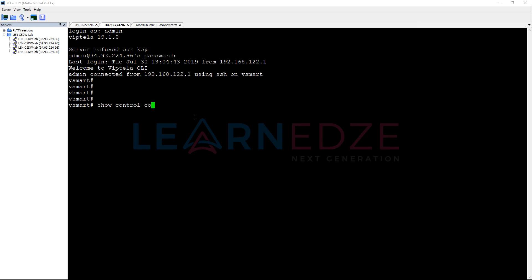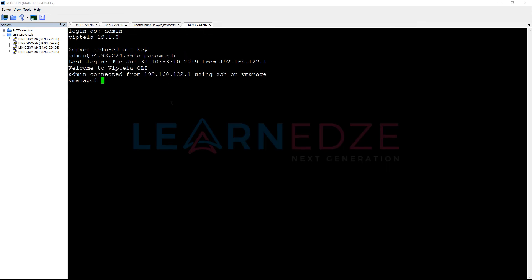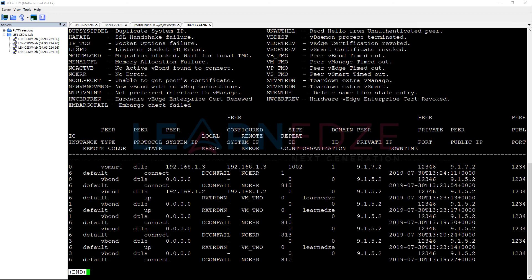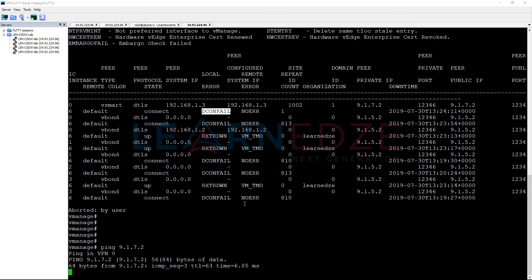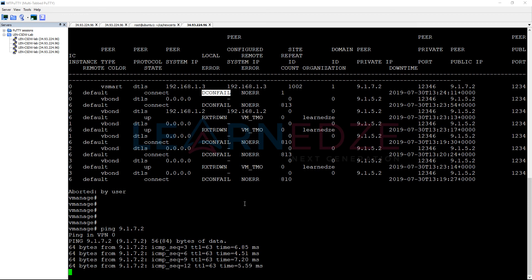My connection is back. Running 'show control connections' from vSmart still shows nothing. Let us verify from vManage. On vManage, running 'show control connections' shows vBond is up, but for vSmart the local error shows 'decon fail' — it is not able to reach vManage or the ports are not open between the devices. Pinging 9.1.7.2, which is the vSmart IP, shows we still have some packet loss.